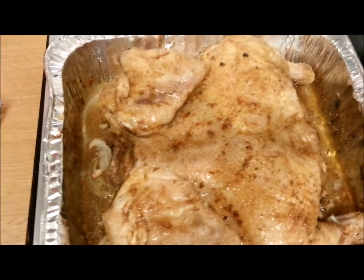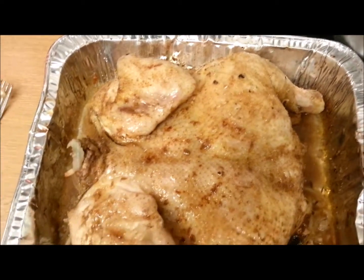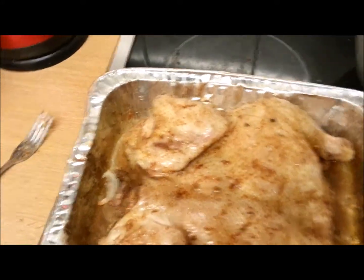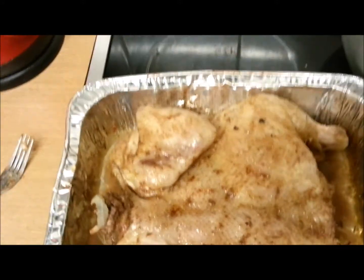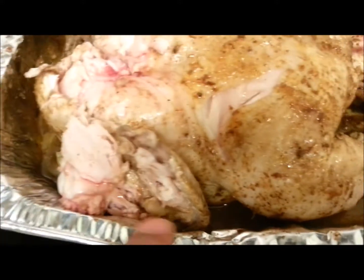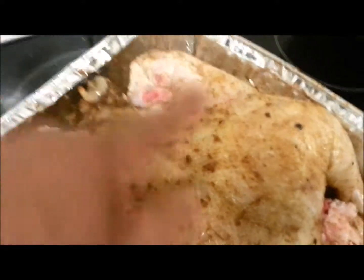I'm gonna stick this girl back in the oven and let her go on nice. But first I think I should do something with these wings so some heat can get underneath them. I've removed the wings — you can see the blood there, which actually tells you the chicken is nowhere near cooked yet. You want that to run clear. So I cut them off and stuck one in the corner there, the other one down the bottom.